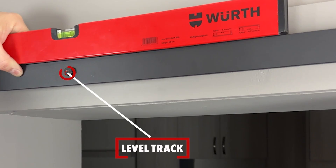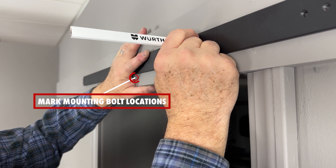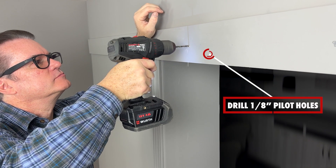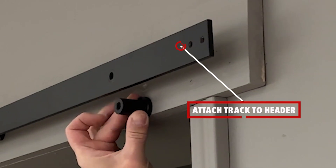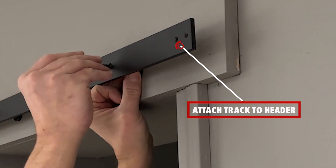Level the track and mark out all mounting hole locations with a pencil onto the header. Next, drill one eighth inch pilot holes using the marks you just made. Then place the spacers behind the track and attach the track using the mounting bolts and washers included with your kit.